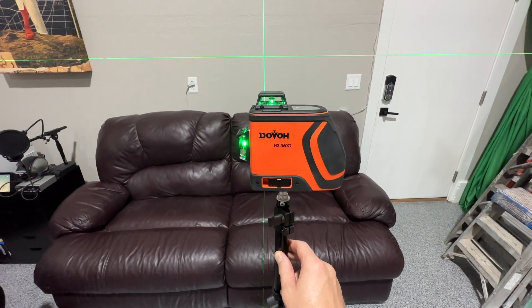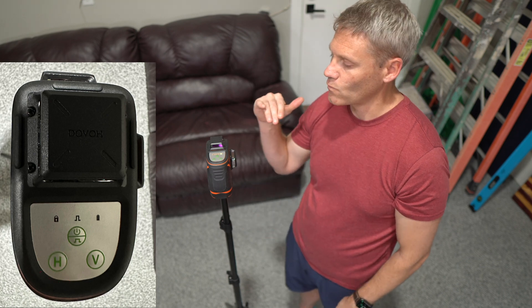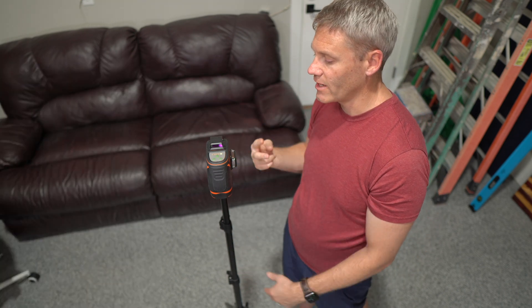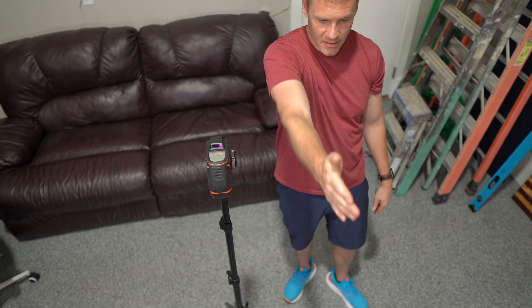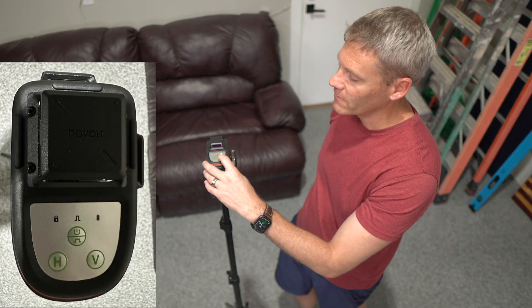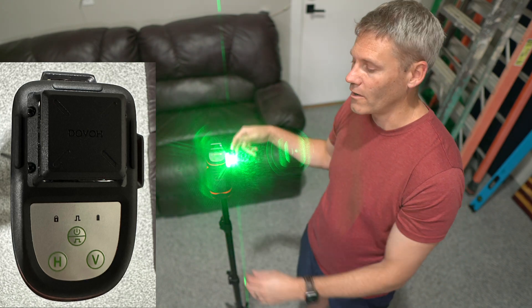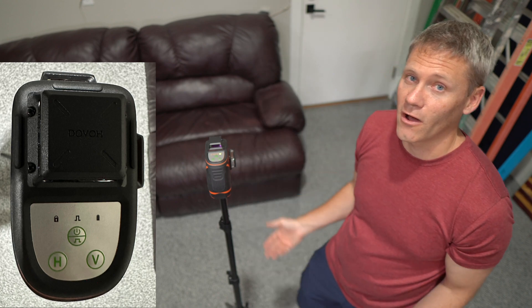There are three buttons on top: H is horizontal and V is vertical. Press H to toggle the single horizontal 360-degree level line on or off. There are two vertical planes — one going in each perpendicular direction — giving you a full 3D picture. Pressing V cycles through: first vertical on, then the other vertical on, then both on, then both off.